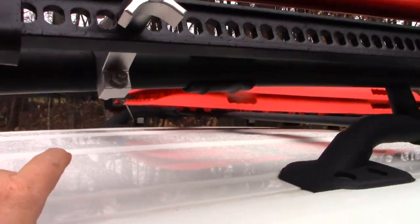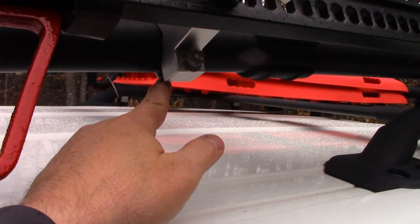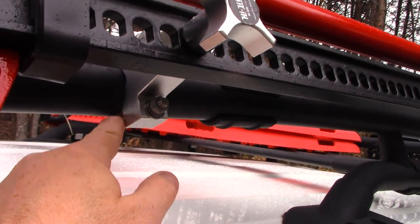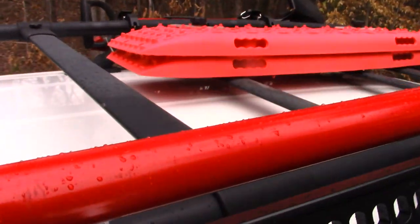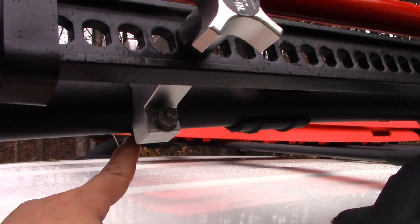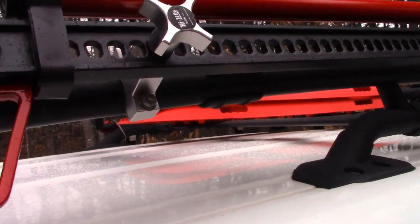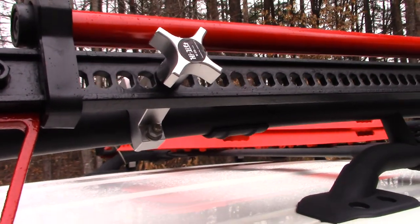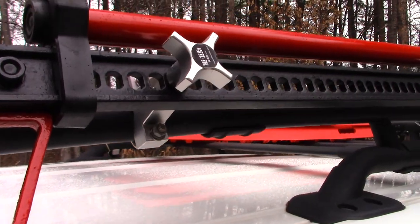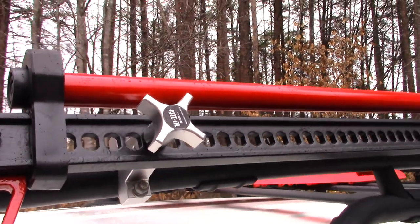They're made of aluminum and they have a C-clamp that goes through and then it bolts top and bottom. They actually come with two of these for two different sizes, and then it has an aluminum knob. Everything looks anodized or at least natural aluminum, so you shouldn't have any problems. All the hardware is stainless steel so you shouldn't have any problems with rust or anything.